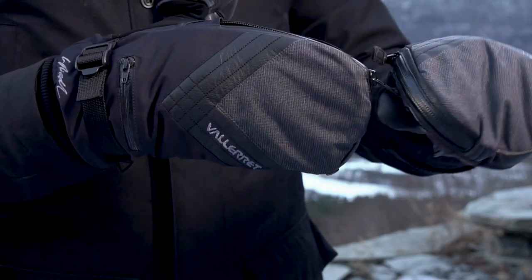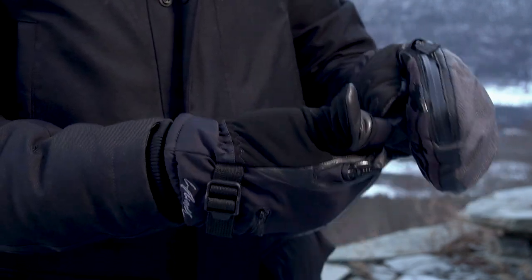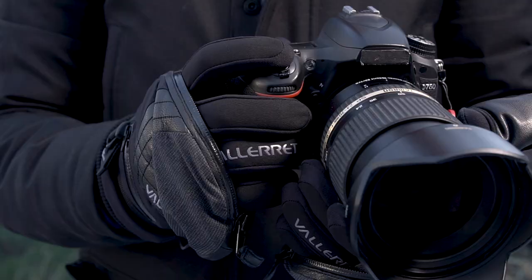The mitt features a zip and flip-tick for the thumb, held back with magnets on the thumb, and a clip on the side for your zip so you can access your dials and keep everything out of the way.